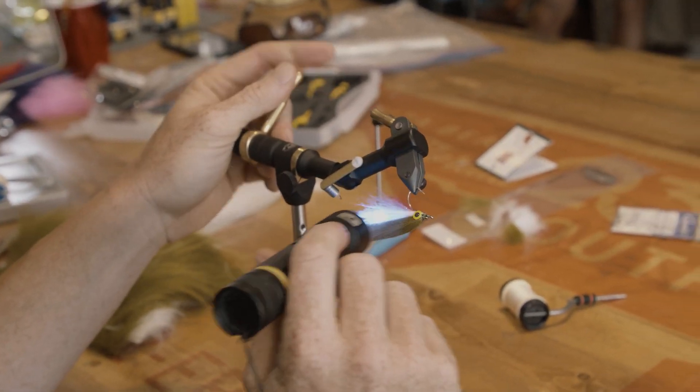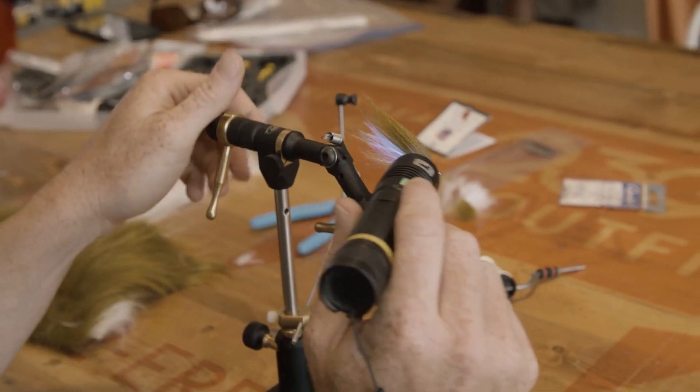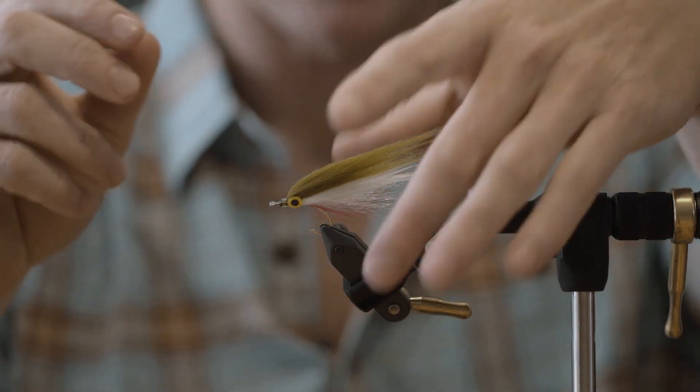Look at that UV. All that UV stuff in there — that's fun.